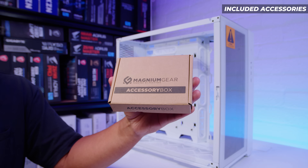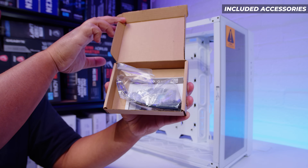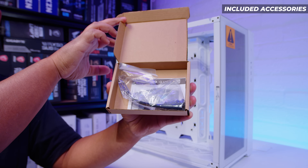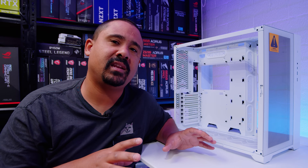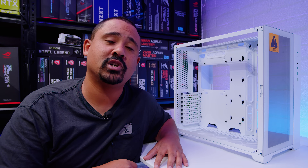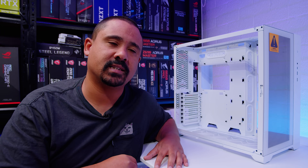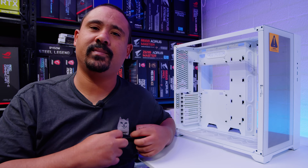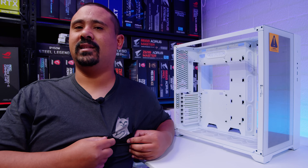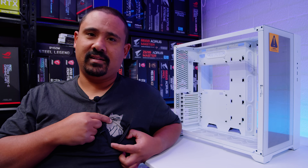Lastly, there's a box full of accessories — pretty standard stuff: screws, cable ties, everything you need to build a new system. That's basically everything you need to know about the Magnium Gear Neo Cube 2 Infinity Mirror Edition, so let's get building. And as a bit of a bonus, because everyone always asks me to do this when I wear this t-shirt — this is what's in the pocket. That's it, that's all it is.